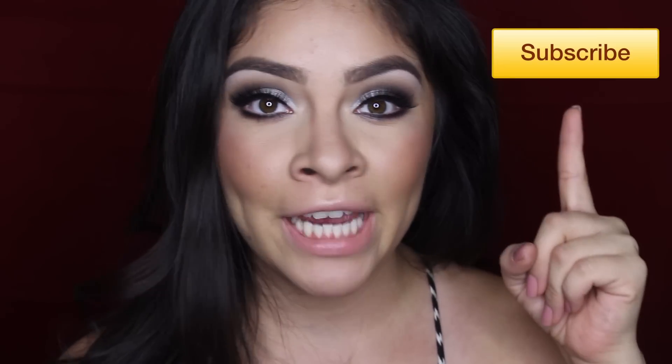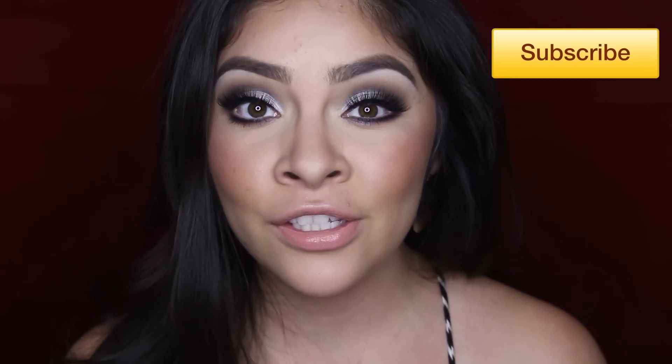And that's basically it for the nighttime glam makeup look! I really hope you guys enjoyed this tutorial — if you did, go ahead and give this video a thumbs up. Don't forget to subscribe to my YouTube channel for future videos. You can also follow me on Instagram and Facebook — I'll have all the links to my social media in the description bar below. I wish you all a very happy Mother's Day, and I will see you on the next one!